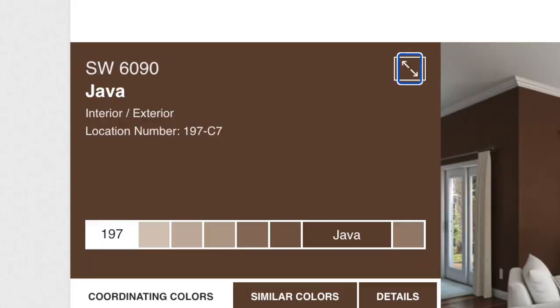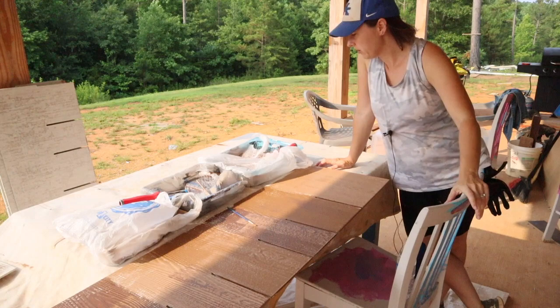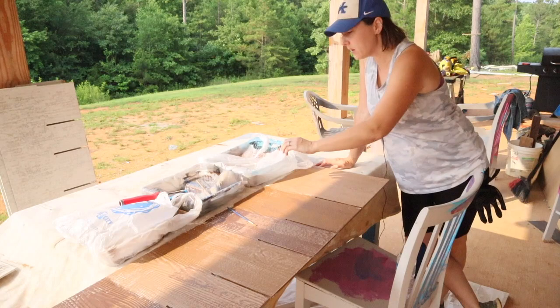We have three main colors for this method. Number one is our dark brown, which is Java. Our medium brown is Jute. And our lighter brown tan is called Toasty. So those are our three — light, dark, and medium brown. We've got three trays with three different colors covered up right now.